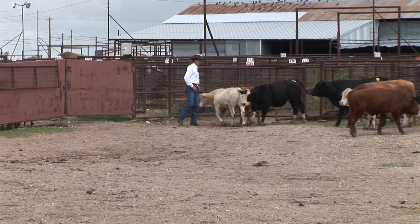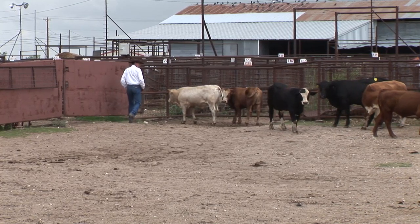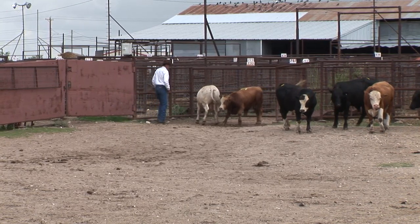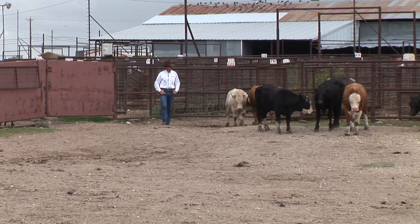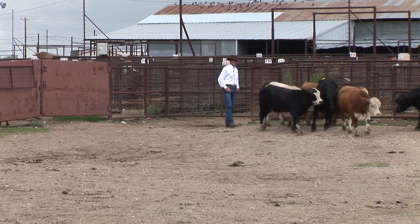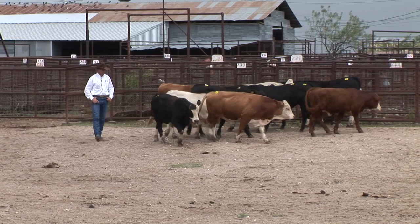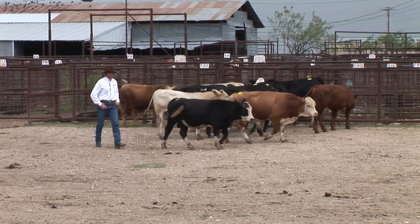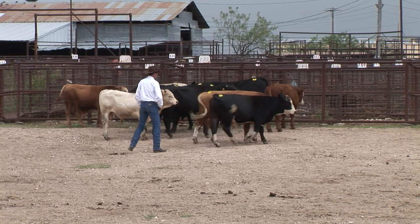If you get cattle hung up at a gate, a lot of times we go to the front and we're actually just putting a lot of pressure on the very back of that herd, and they have a tendency to flush out on us. If you'll take one animal, bring them around the outside and throw them to the front — just one individual — bring that animal around and just keep spinning them, and they'll eventually go in the gate. It's amazing how it works. I thought everybody was crazy the first time I heard or saw that, but it works very well.